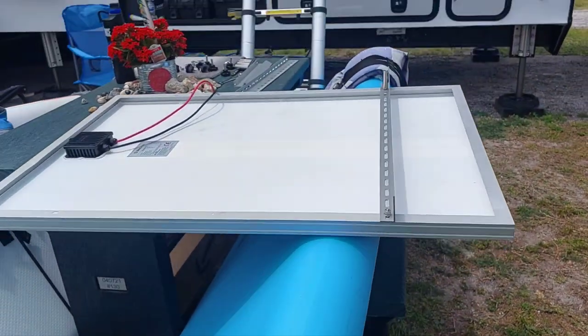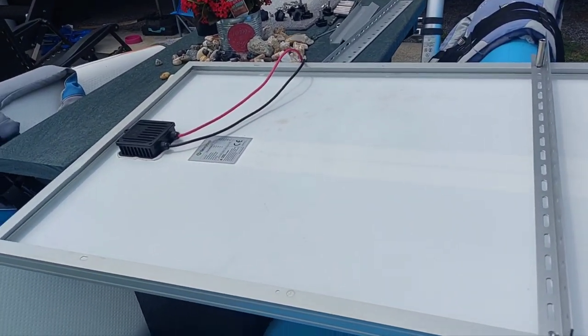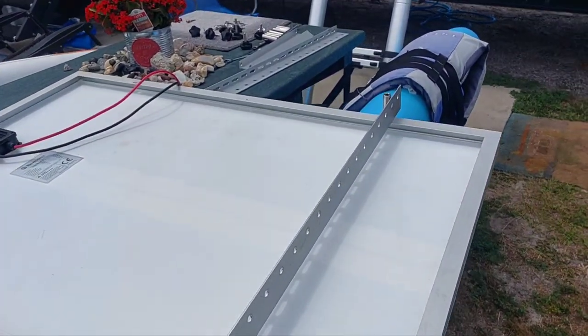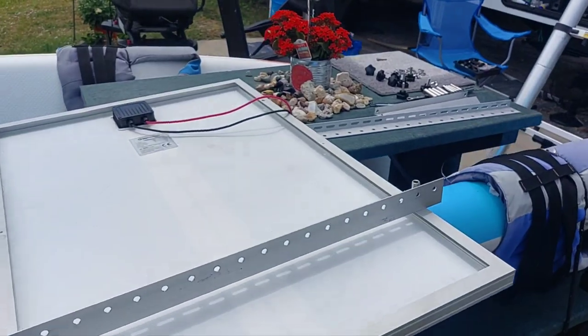These tilt brackets — I think they were $30 a set, so I had two or three, like $60. But it's nice because you can angle them up if you need to for the sun, get more sun if you're out and need it. That's what we're doing today.